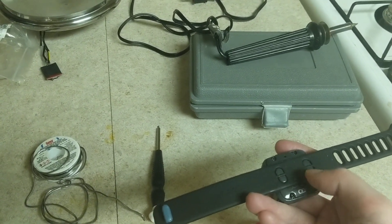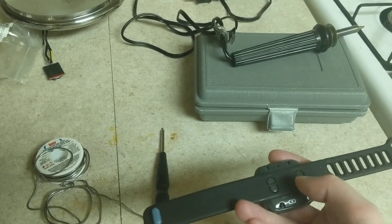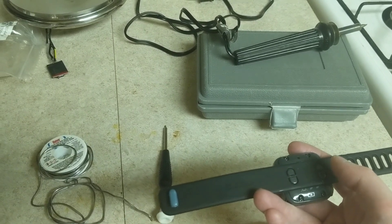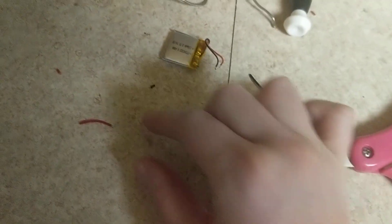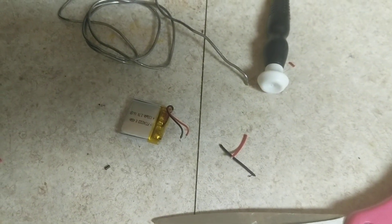The battery has two solder pads for power — the positive and the negative — and first what you do is you desolder those from the old battery. Then you take the new battery and you probably have to cut the wires quite a bit, because here's the original battery — look at how short these are — and I had to cut a lot of wire off the battery I bought to get it to fit properly.